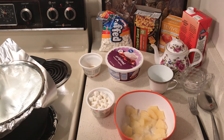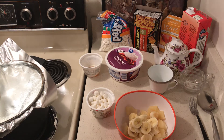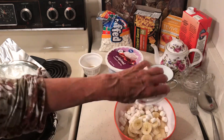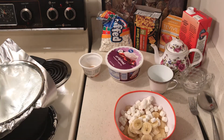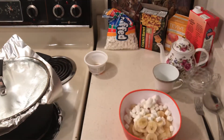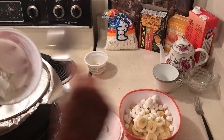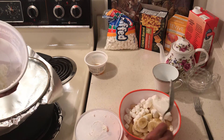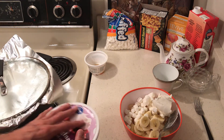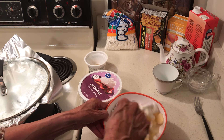I had frozen pineapple and I just defrosted it a minute or two in the microwave, and then one banana. I'm making this because I have to use my bananas up. In the freezer I had mini marshmallows I wanted to use, and then some whipped topping — but that spray-out kind was a real disaster, so I'm not using that.